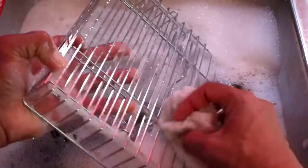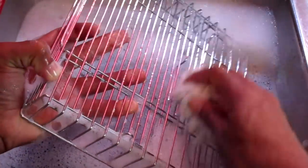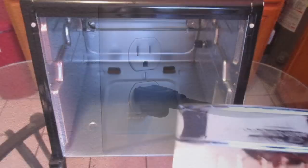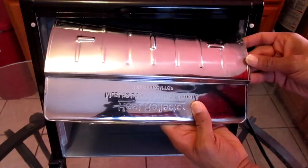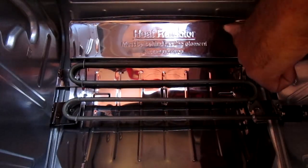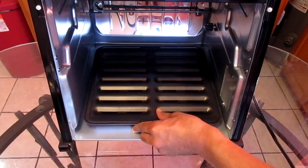I recommend that you wash all your parts with soap and water before you begin your first operation and make sure they're dry. We're going to start by plugging in the rotisserie, then install the heat shield — slide it right into the back of your rotisserie and it should fall right into place. Then add your grate cover and drip tray at the bottom.